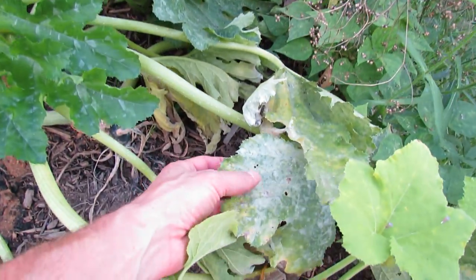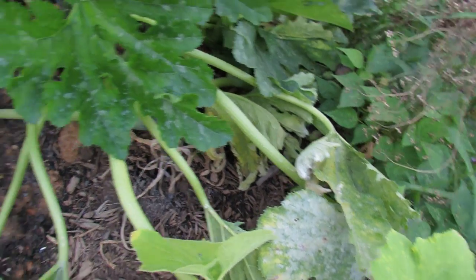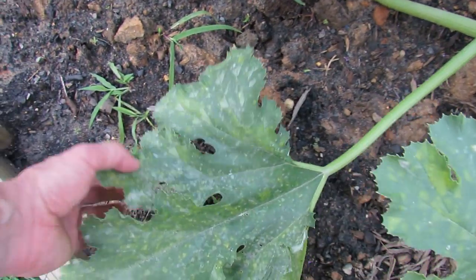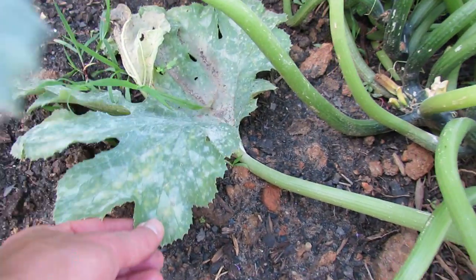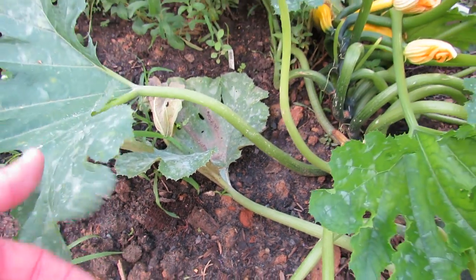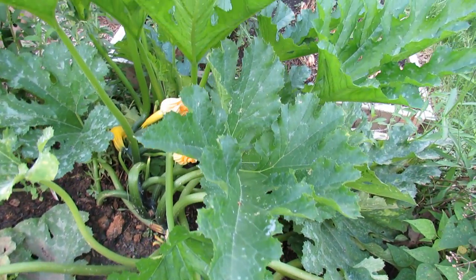When you look at this leaf, all this white on here is powdery mildew, and it's starting to catch hold all over the place. These spots are powdery mildew, and you can see here's a good example of it really taking over the whole leaf. When you see that, remove the leaves and start spraying your plants with a fungicide to take care of it.